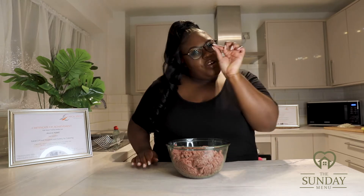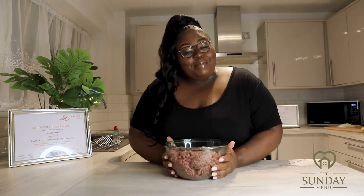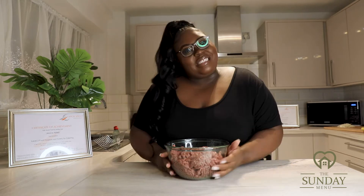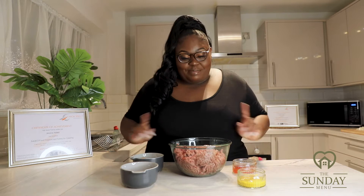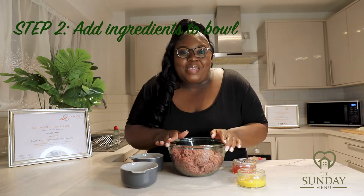Alrighty guys, now that the onions are nicely diced into very small fine pieces, we're going to go straight in and begin to bind this beef to make the burgers. I'm going to bring over the other ingredients and show you how I mix it all together.